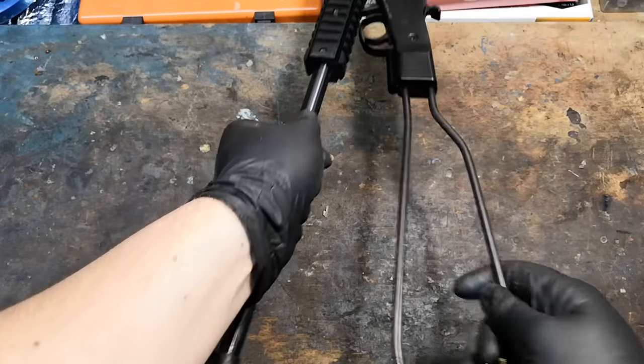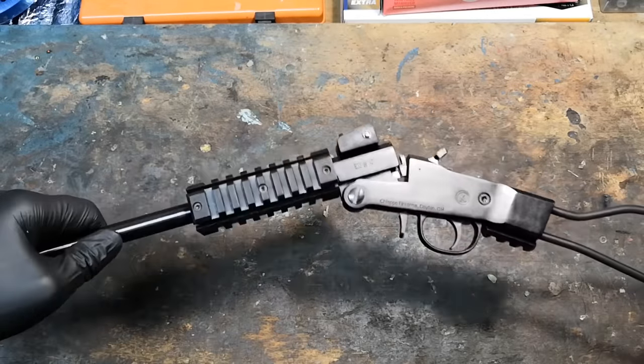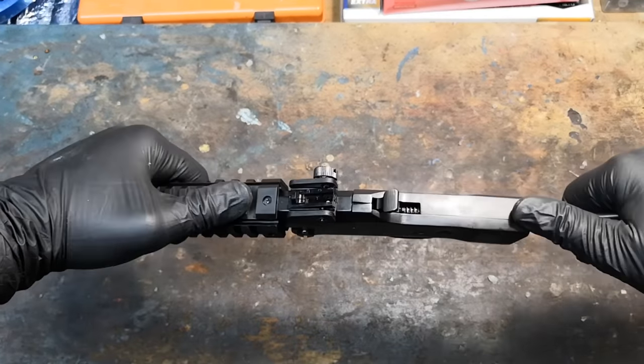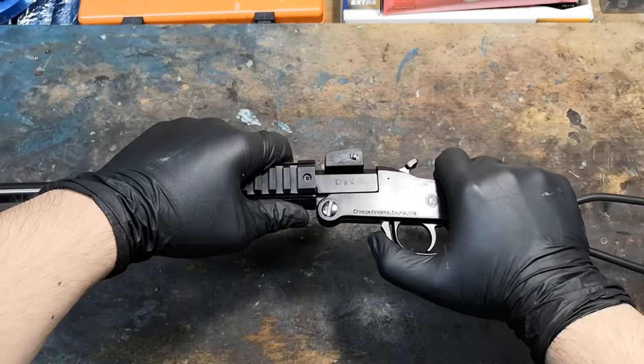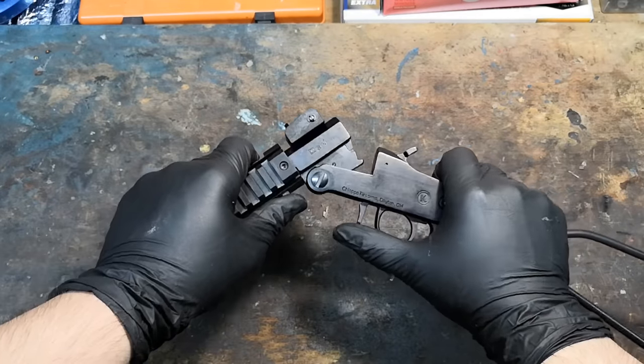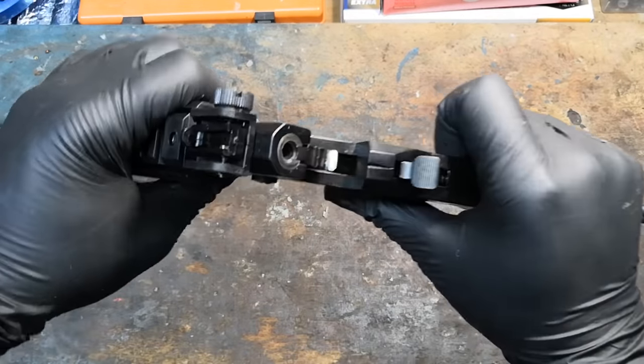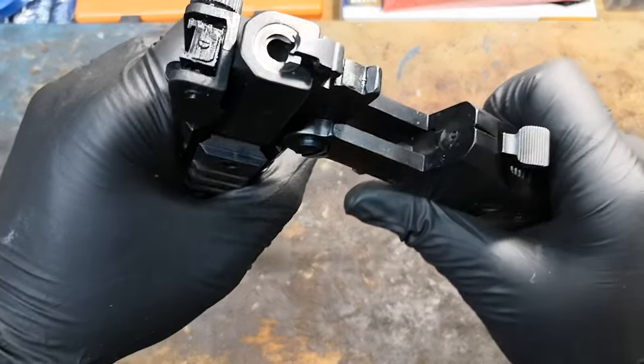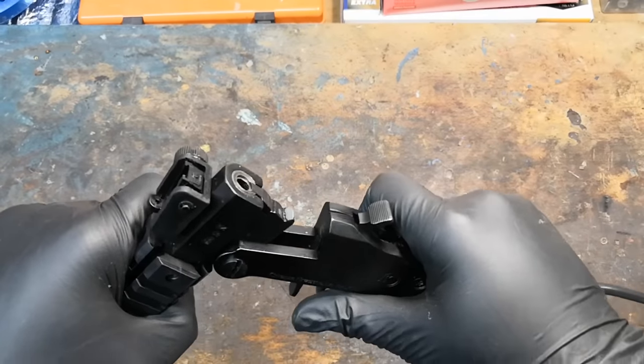Selling for about 170 dollars, it comes at a hard to beat price point. At the same time, it also has an interesting design. It is a single shot, hammer fired, break action rifle chambered in the main rimfire calibers, including the new .17 Winchester Super Magnum, and it kind of resembles those survival folding rifles that were given to aircrews back in the day.